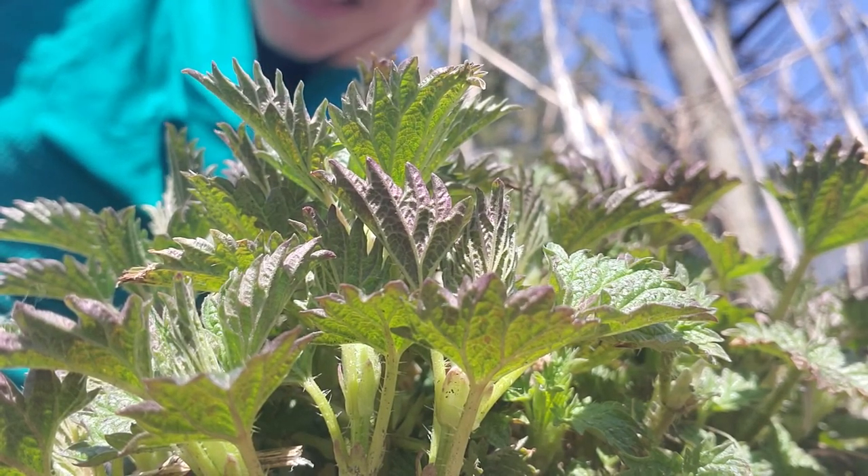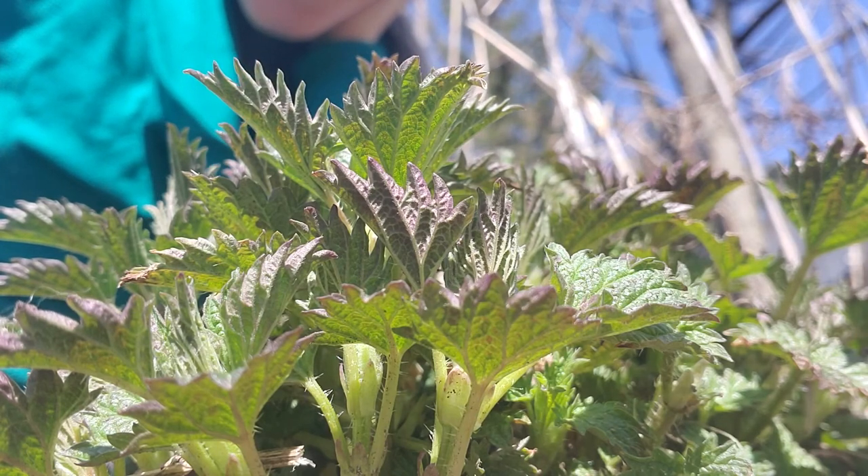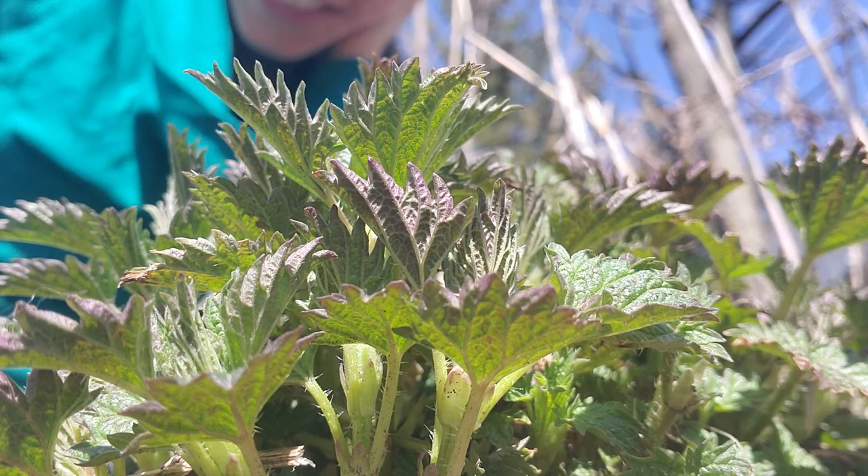Hello there, this is Tamara here with the young stinging nettle of early April here in southeastern Ontario.